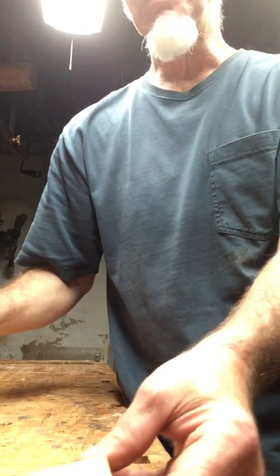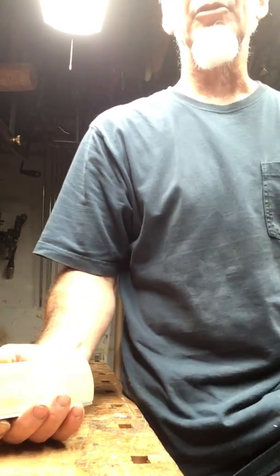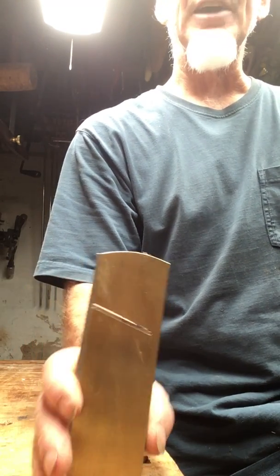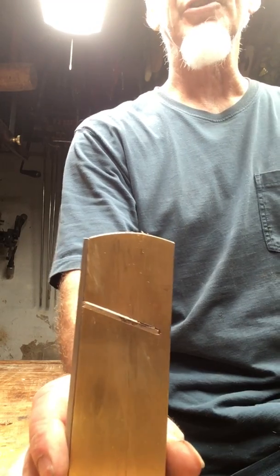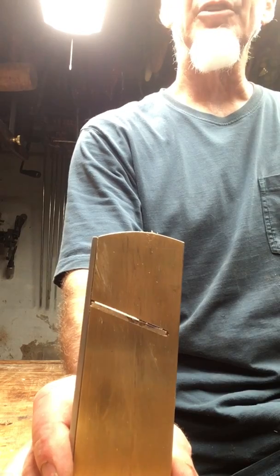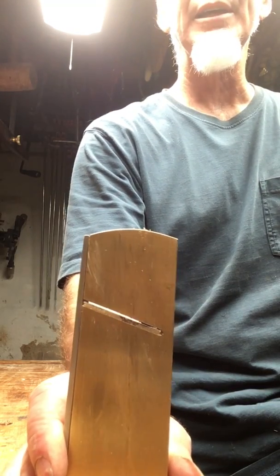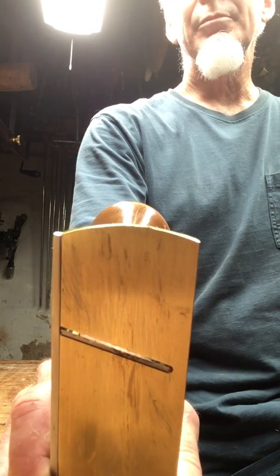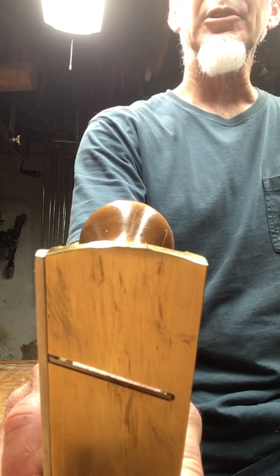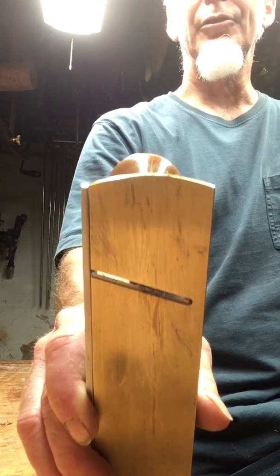People have known this for a long time. I'm sure that lots of people could have explained it to me — it was kind of fun to figure it out for myself. They've known it long enough that they've actually been making tools that cut at an angle or skewed for centuries. This particular plane right here is a skew plane. Its blade is beveled at a particular angle, but it in effect becomes sharper because the blade is skewed.